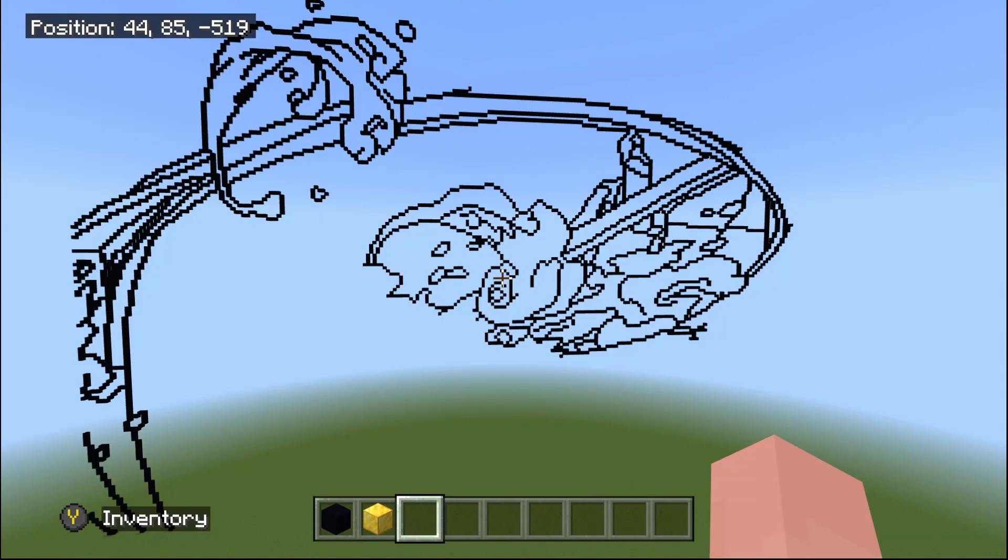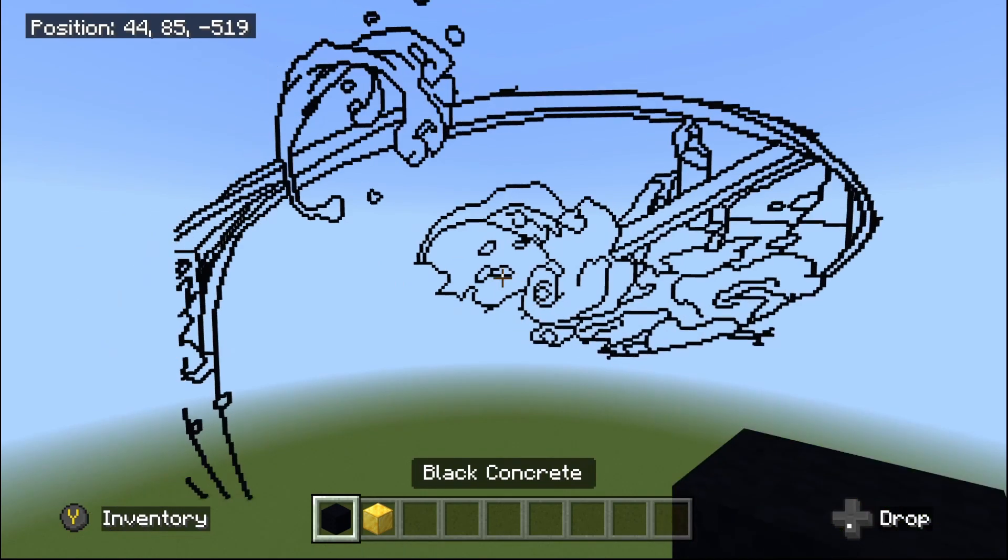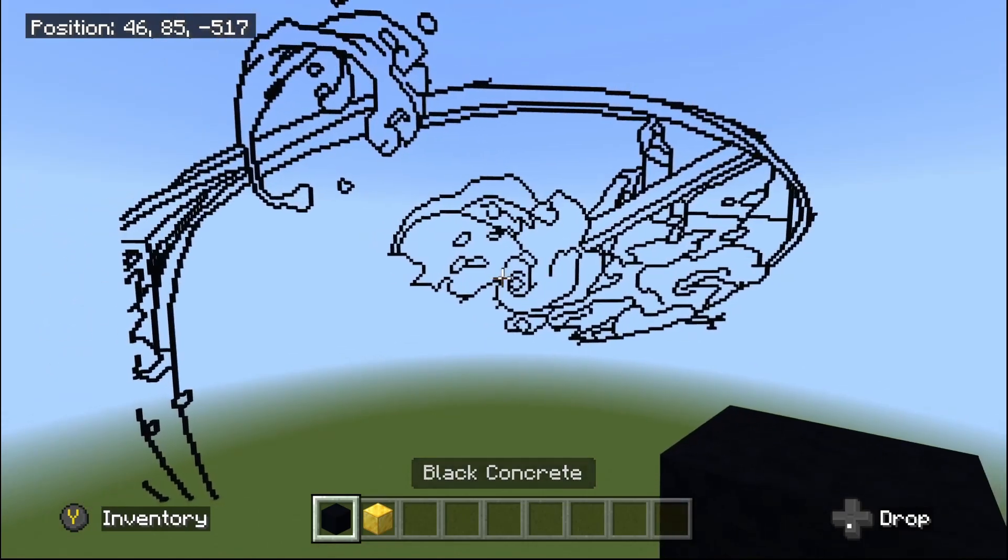Hello there and welcome back to part 12 of the Minecraft pixel tutorial build on Tanjiro water breathing design. In today's part, same blocks as per usual, we're going to be using our black concrete and gold block.